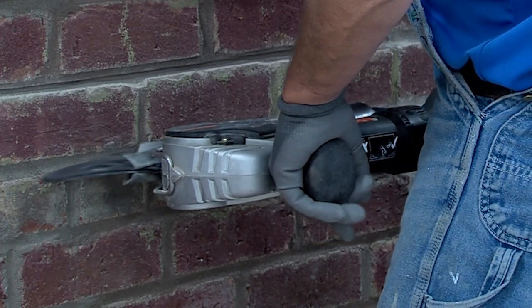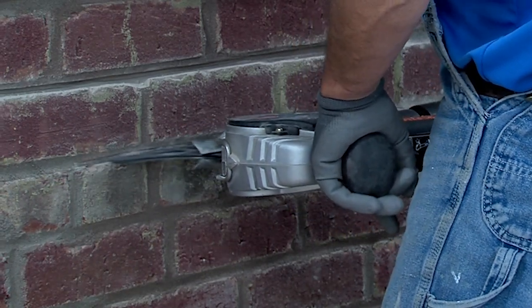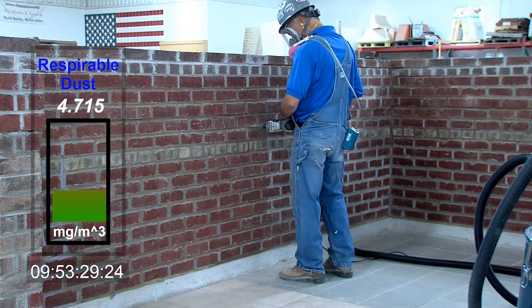Gently score along your cut line. Once the initial cut is made, you can apply more pressure and work in a rocking motion.